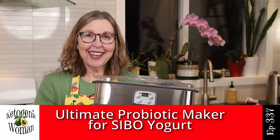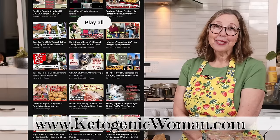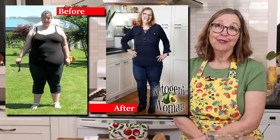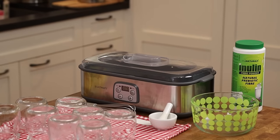Hi everyone. Today I am going to use my ultimate probiotic yogurt maker to make the SIBO yogurt. Hi, I'm Anita. Welcome back to my channel where I show you how I lost 145 pounds following the animal-based ketogenic diet. Today I'm going to show you how I make the SIBO yogurt — the L. Reuteri yogurt — in my new yogurt maker.